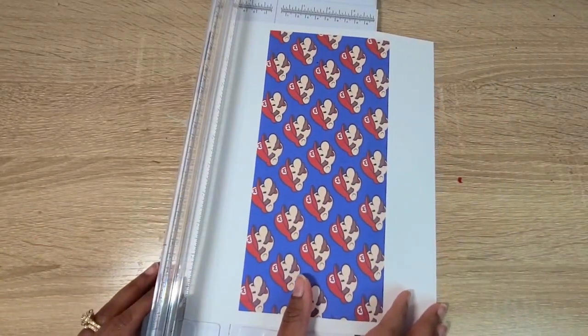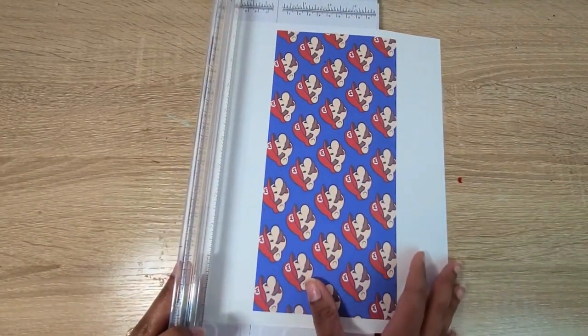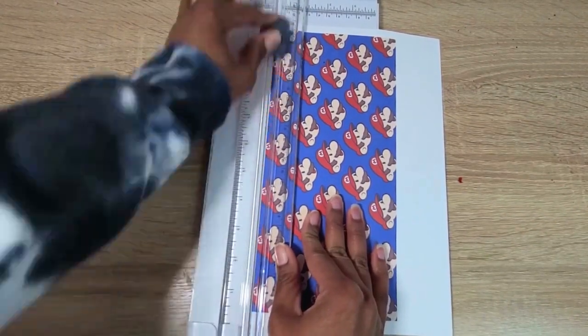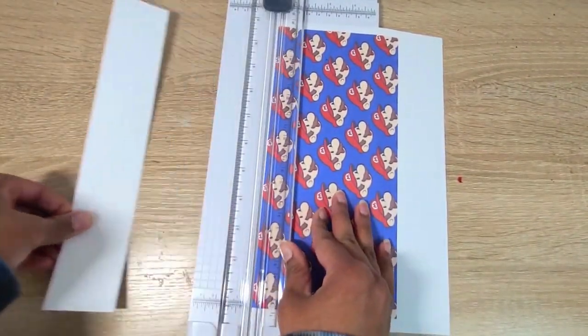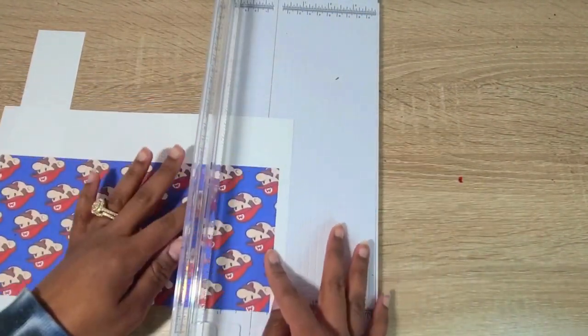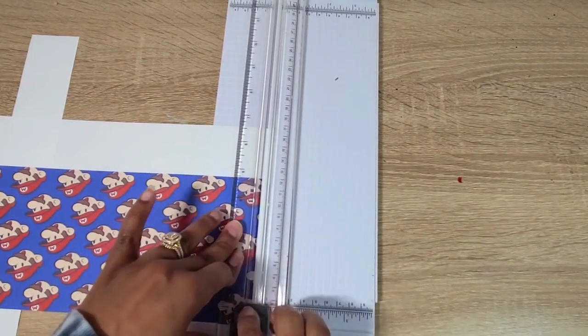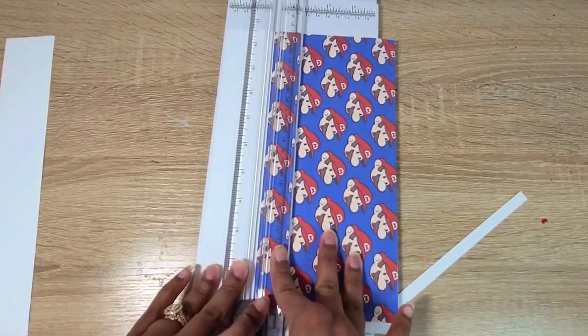Now you're going to see me just cut off the excess white border. I am going to leave a little bit of white on one of the side edges so that when I line it up I can slightly overlap it, so that my seam looks seamless.